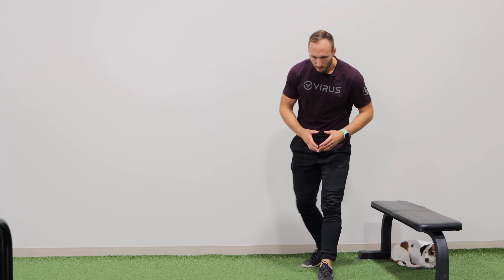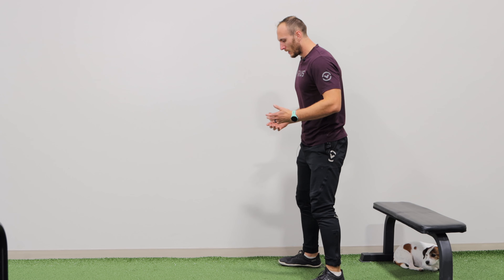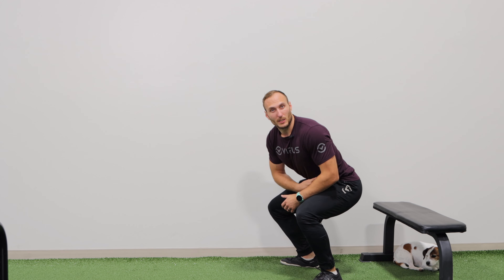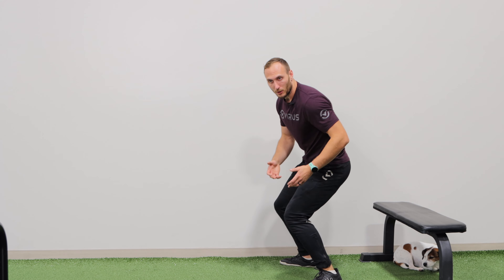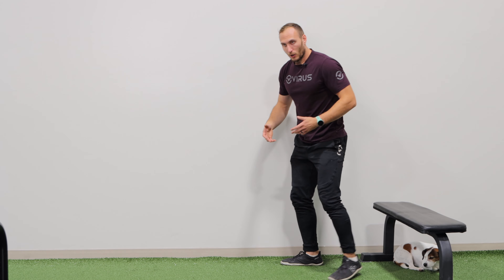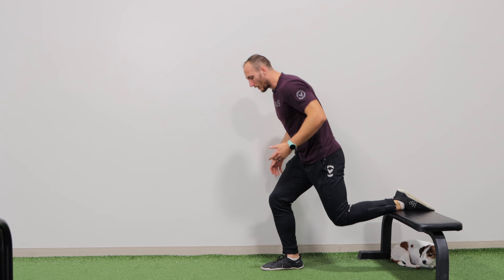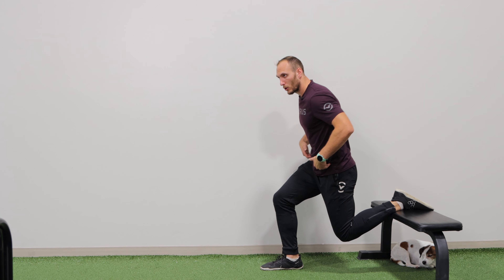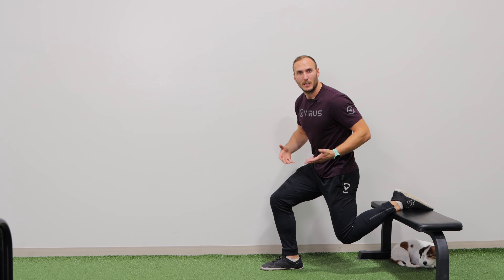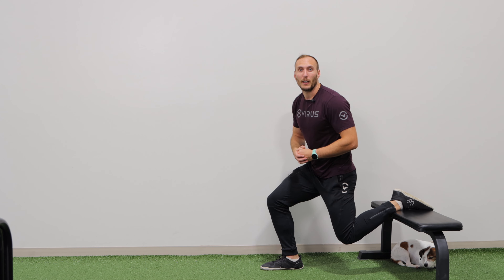Another advantage: normally when we do bilateral movements like a squat, it's common for people to experience a pinch in their hips, and you can't really adjust your hip position as well. In contrast, when you're in the Rear Foot Elevated Split Squat position, you can easily maneuver your leg and actually change the position of your pelvis a lot more freely. So it's a great option for individuals who struggle with issues during bilateral movements.